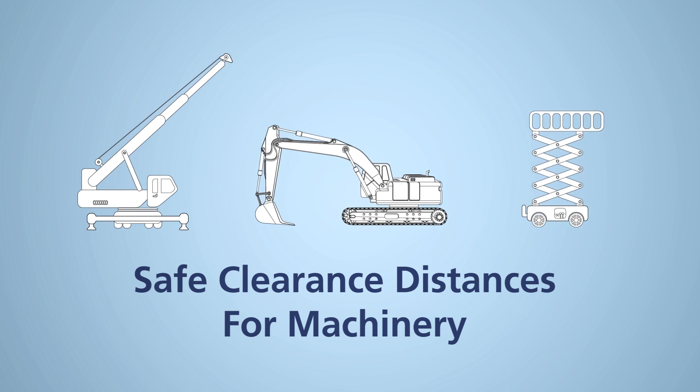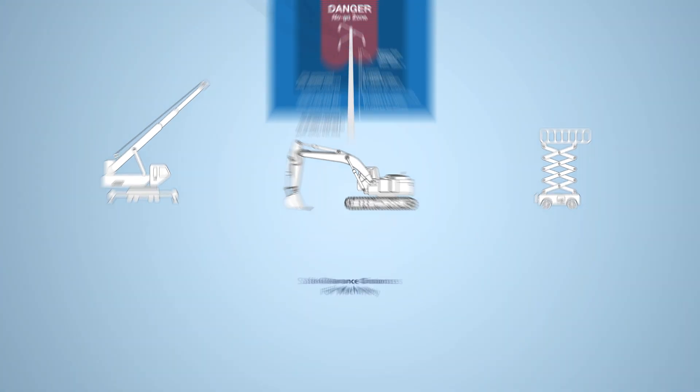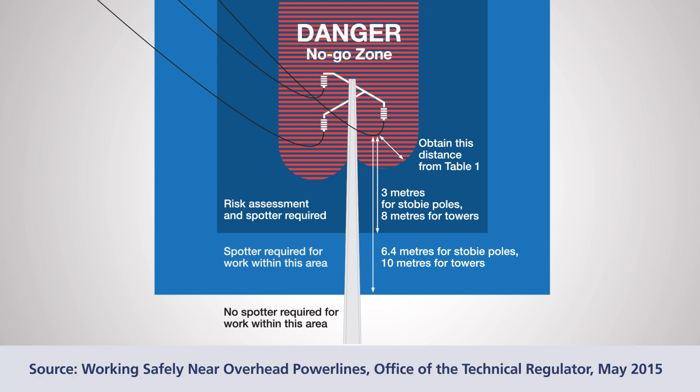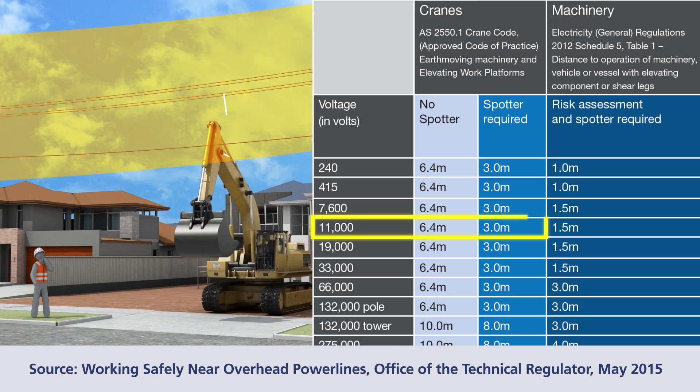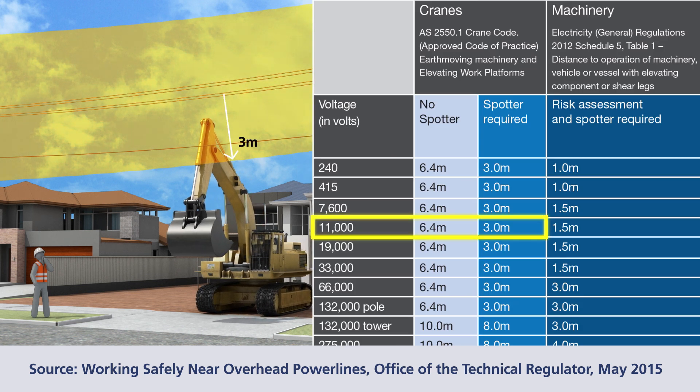Safe operating distances from power lines are different again for machinery, such as cranes, excavators or elevating work platforms. Safe clearance distances depend on whether the work is done with or without a person spotting the activity. No machinery must come within 6.4 metres of a stobie pole or 10 metres from a tower without a spotter and additional control measures. As with people, safe clearance distances depend on the voltage of the power line. For example, for an 11 kV power line with a spotter in place, you can work between 6.4 metres and 3 metres to a power line.